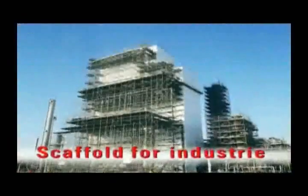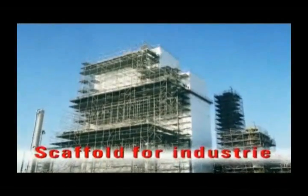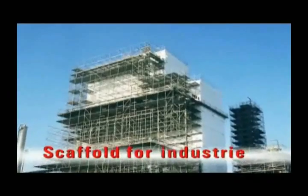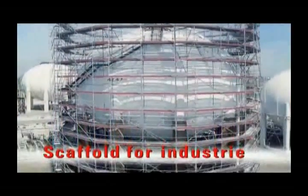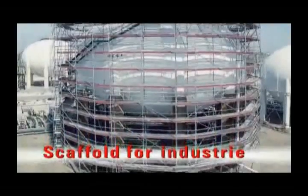With Layher all-round scaffolding, in steel or in aluminium, you're investing in a perfected and complete system for rapid, safe, very profitable and highly versatile scaffolding construction.